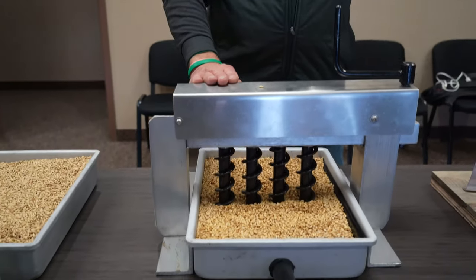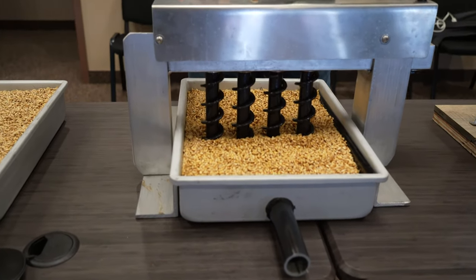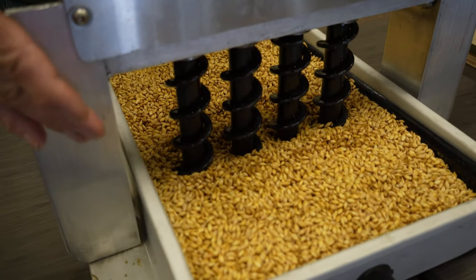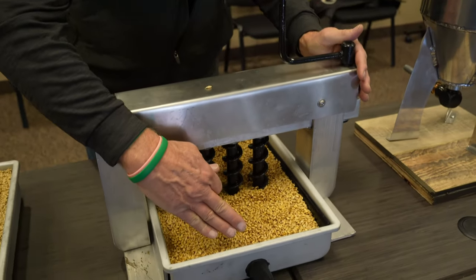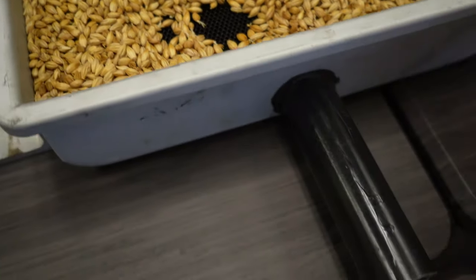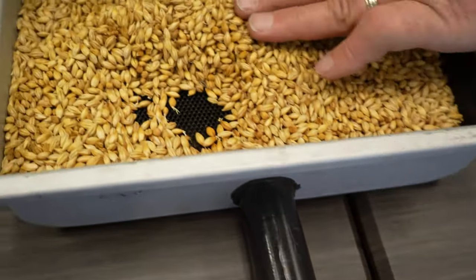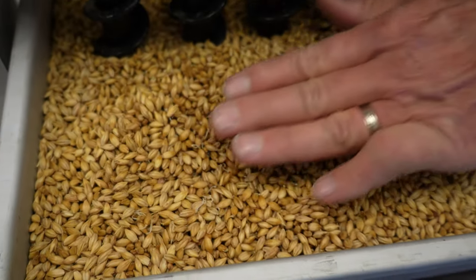After that point, we bring it over to the germination vessel or compartment. What we're trying to do here is continue the germination process. A germination compartment can be rectangular, round, or whatever — essentially a compartment with a slotted floor where humid air can be blown in the bottom, controlled for humidity and temperature to manage the growth of the barley kernels. It's in here for about three days.